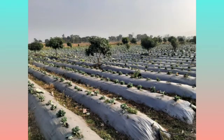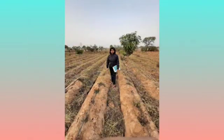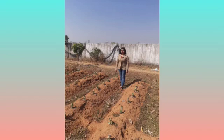These are harvested rows with the leftovers, after which the mulching film is removed. You can only see the pipelines remaining, and it is left with the crop leftovers.